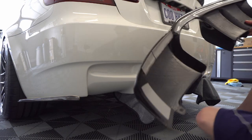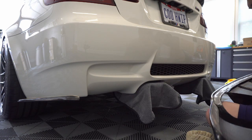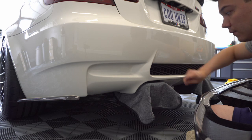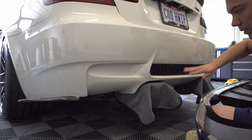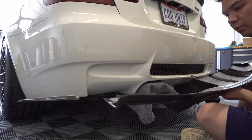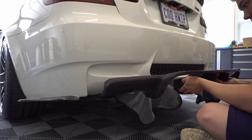I've pulled the backing off the tape so we should be ready to put this on now. I did do another quick wipe down with some IPA on the tips and the parts I can't reach too well once the diffuser's on. I also put some microfiber towels on the tips just to protect them so we don't scratch anything. I already did a dry test fit before I put the tape on and I think it's going to fit really well, so let's get this on.